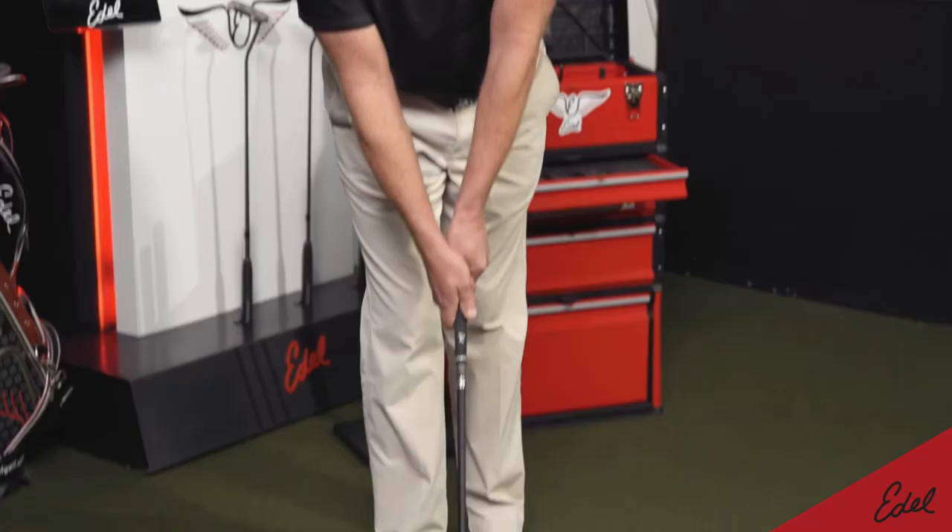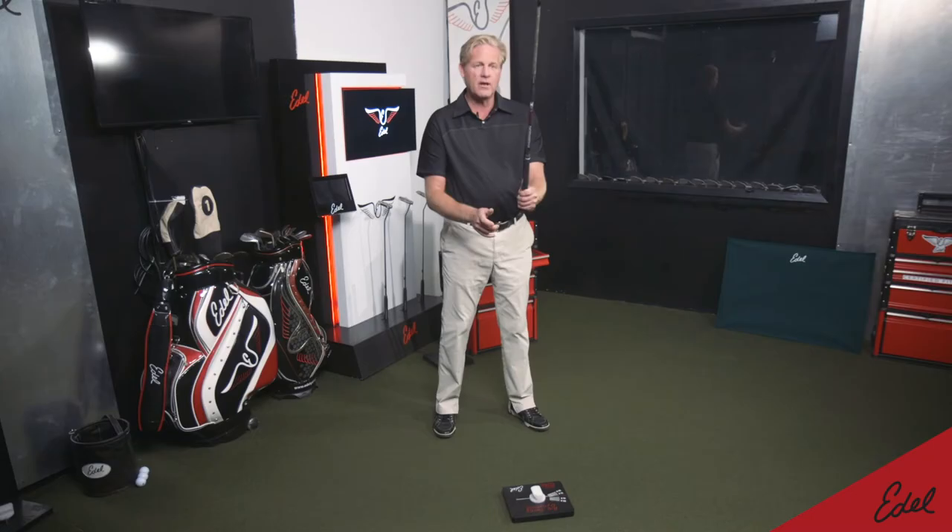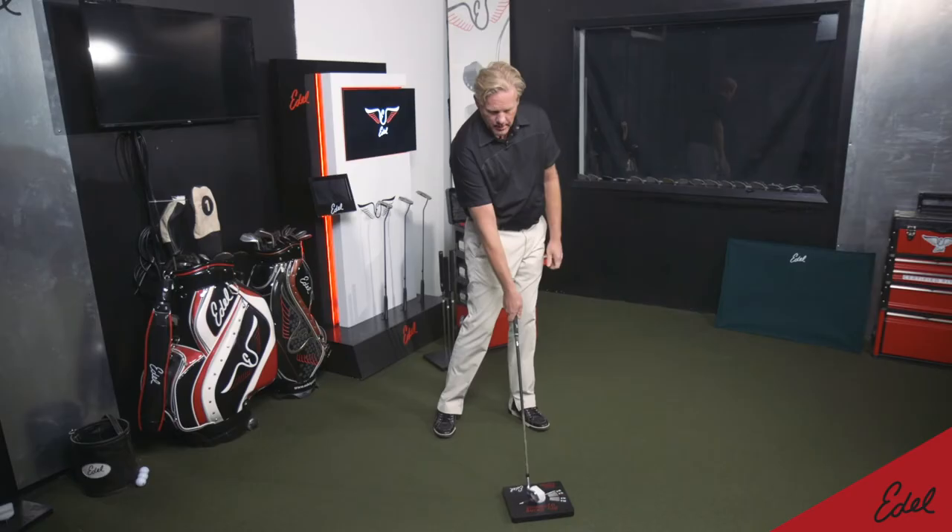Conversely, if I put it in the correct grip for myself — which is more on top — it allows me to release the head of the golf club, and then I go to impact and I'm square. The grip analyzer shows how the left hand works: the left hand controls the face, and the right hand controls the head.